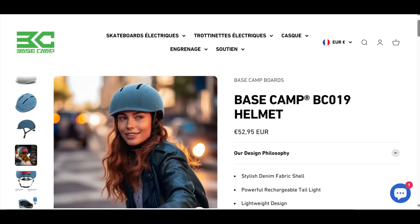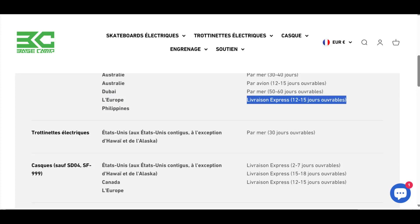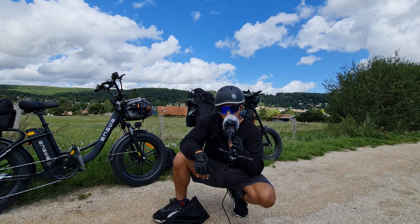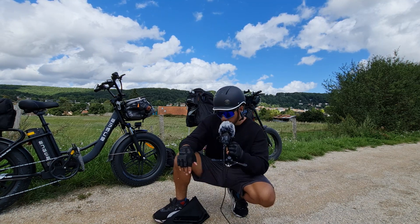Au niveau de la livraison, vous serez livré entre 10 et 15 jours. Moi, j'ai été livré en 8 jours. Ça a été super rapide avec le transporteur Colibri qui m'a appelé — j'ai eu aucun problème au niveau de la livraison.